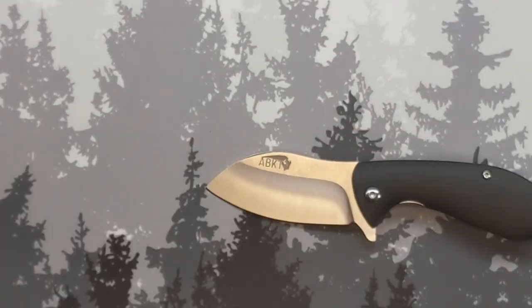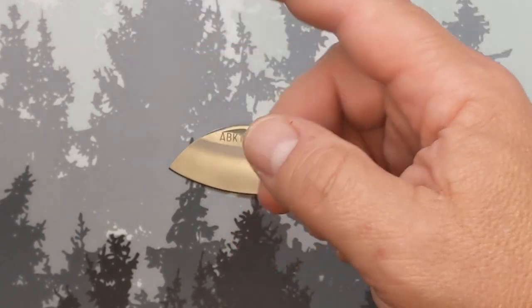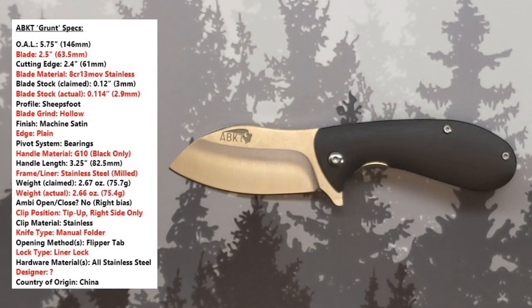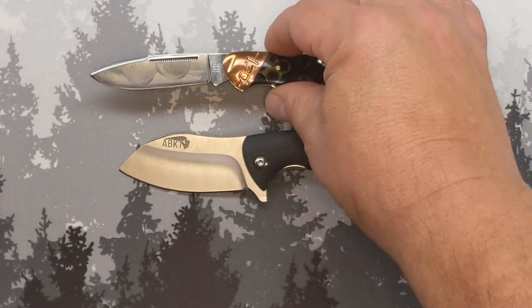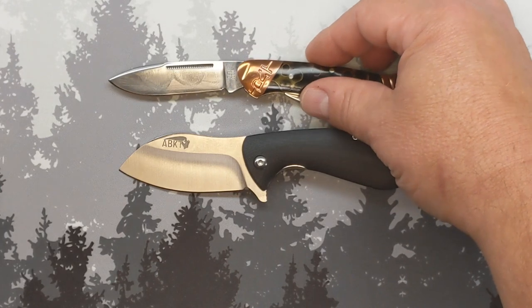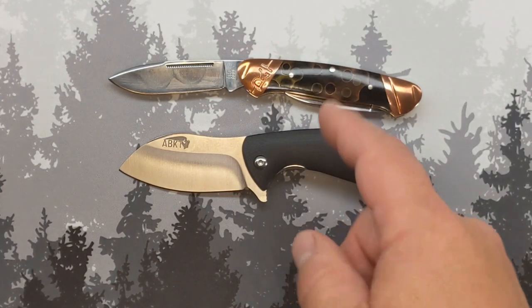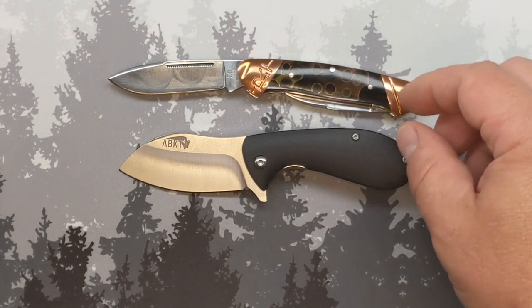Let me do a few quick comparisons with this guy and I'll throw up a cheat sheet — I'll find some stats and try to verify them. First out is the Rough Rider Copper Swirl Canoe. The Copper Swirl is ever so slightly longer.